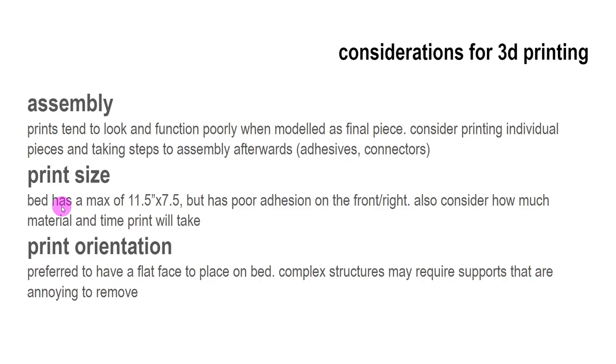Print size is also something to consider. The biggest I could print would be 11½ by 7½ inches with our MakerBot, which isn't our better printer. In reality, the front of the bed doesn't adhere well, so it's more like 10 by 6 inches maximum. How we orient it on the bed is also a big consideration — for a T-shaped part, it makes more sense to lay it flat rather than upright, because printing upright creates support waste. Usually I'll make those decisions to conserve material and time.